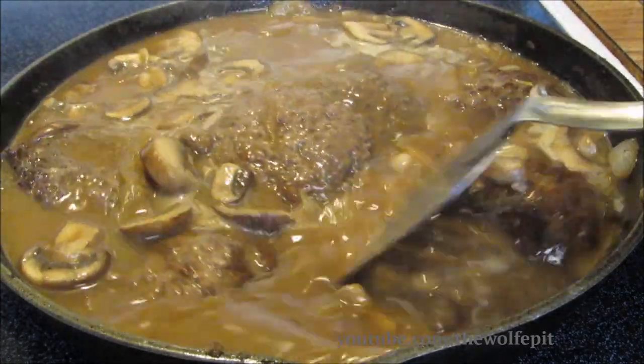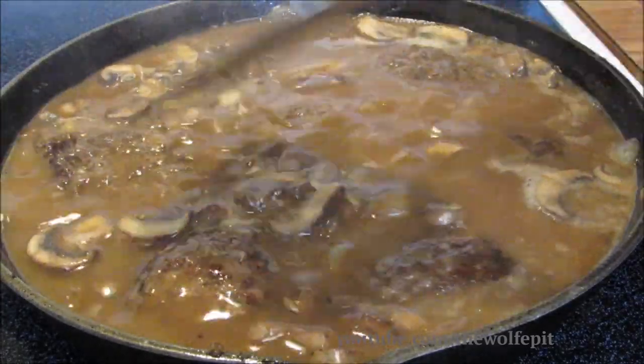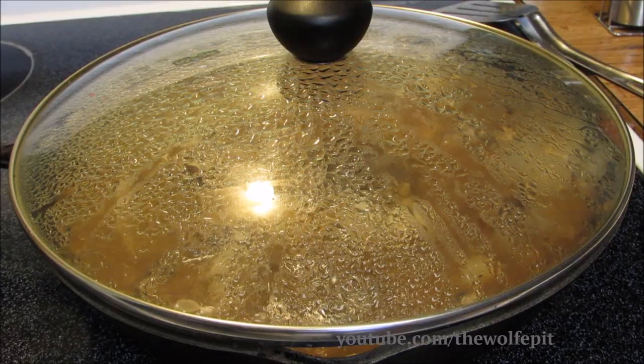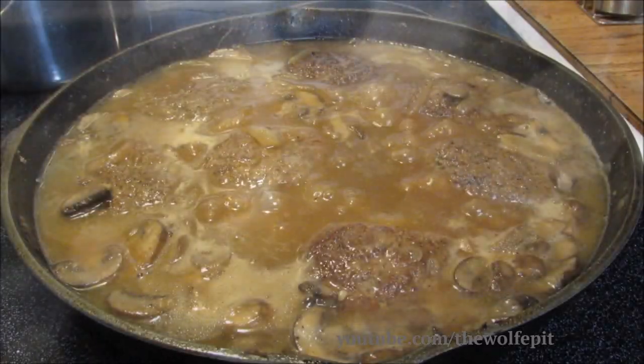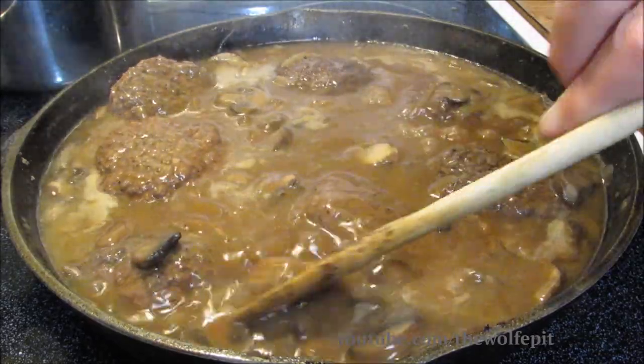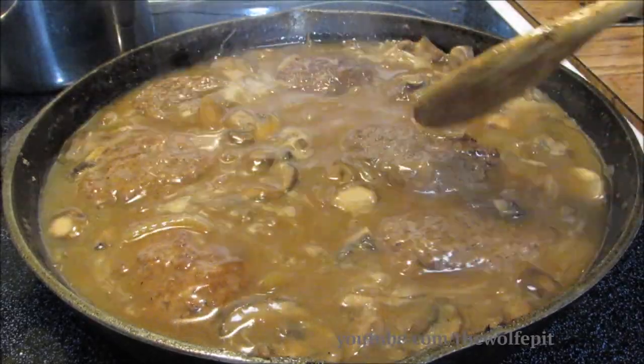Once it's come up to a simmer and slightly thickened, add the hamburgers back in. Give it a slight mix, cover, and let it simmer for about an hour on low. After simmering for one hour with the lid on, remove the lid, give it a good mix, and then let it simmer for about ten more minutes with the lid off until thickened.